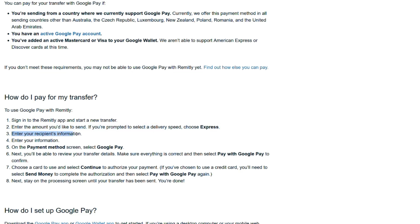Enter your recipient's information and your own information. On the payment methods screen, select Google Pay. Next you'll be able to review your transfer details. Make sure everything is correct and then select Pay with Google Pay to confirm.